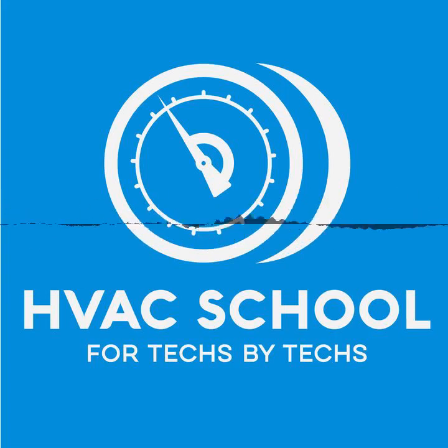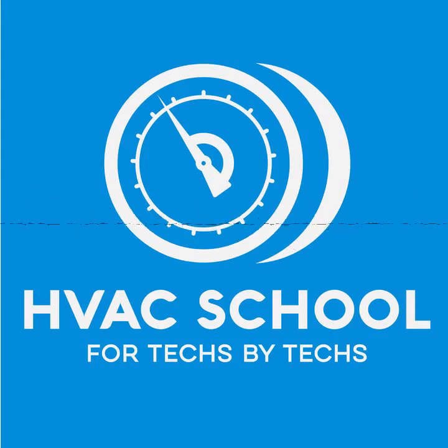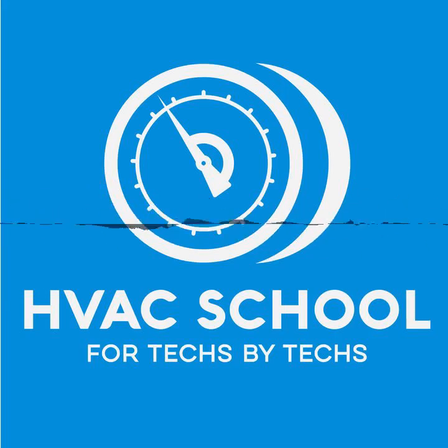Hey, thanks for joining me. I'm Brian with the HVAC School podcast — the podcast that helps you remember all the things you might have forgotten about HVACR, or maybe helps you remember things you forgot to know in the first place. Today I'm going to do a basics podcast on the gas laws, and I'm going to try to make these as applicable as possible.